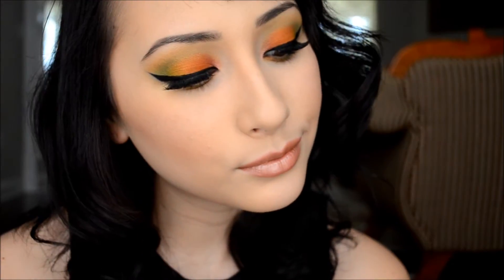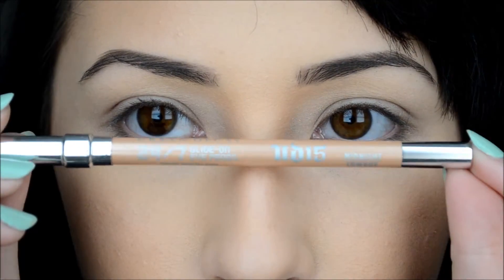Hello there! Fall is almost here — I can almost feel it, even though it's still hot. I already got my primer on, and I'm going to use Midnight Cowboy 24/7 pencil by Urban Decay as a highlight — my fave.